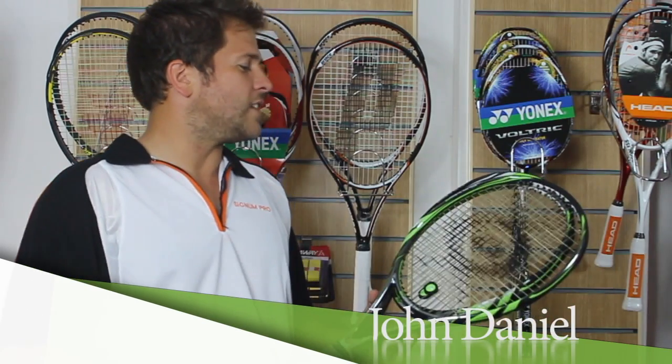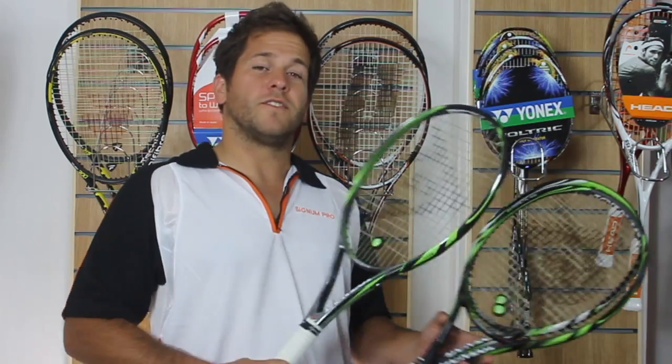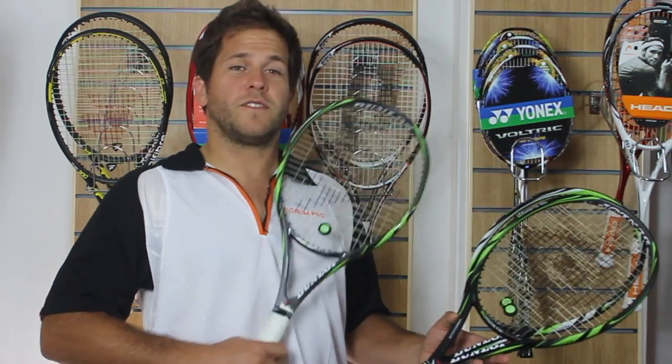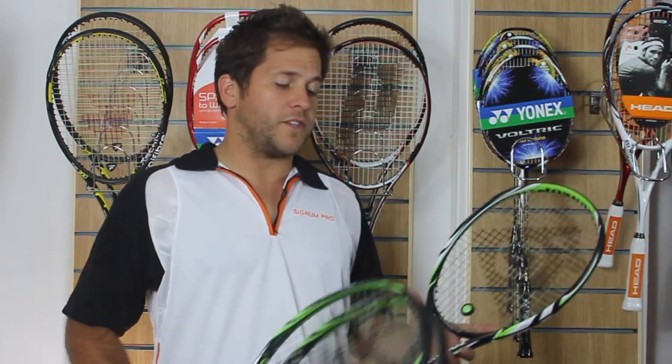Hi, welcome to Stringers World. This is the new Dunlop 400 range. It comes in a 310g version, which is the Tour, a 295g version, which is the normal version if you like, and there's a 270g light version.